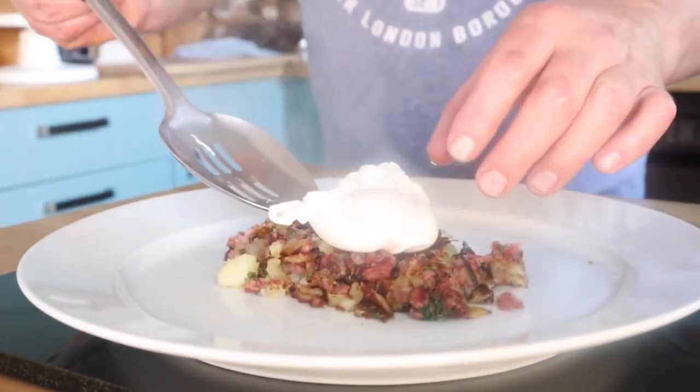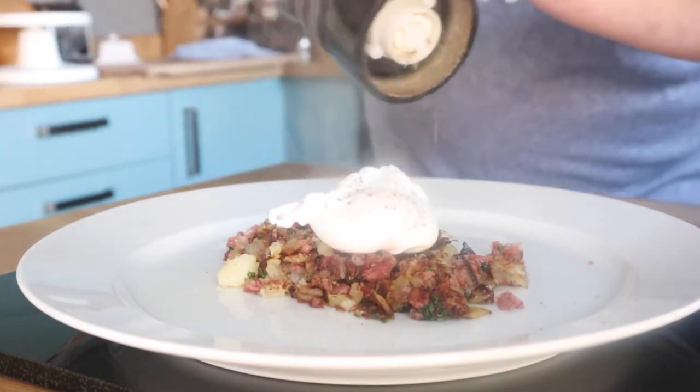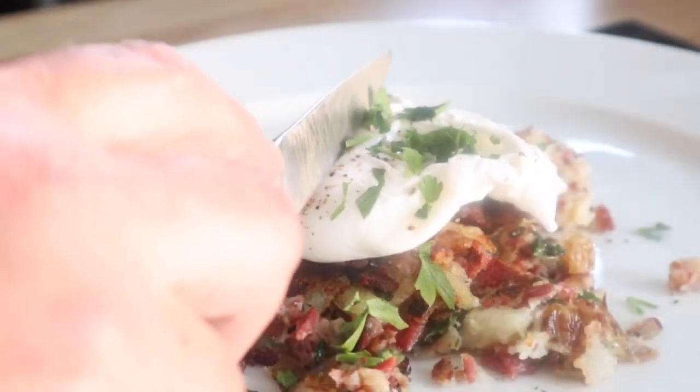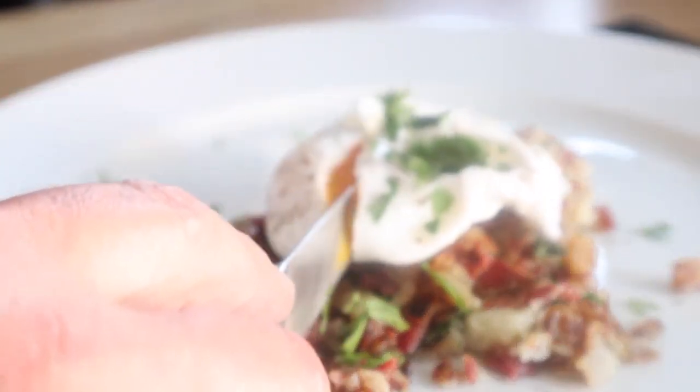And of course, a poached egg — you can do a fried egg if you like. Top it with a little bit of pepper there and some more parsley because I can't help myself.